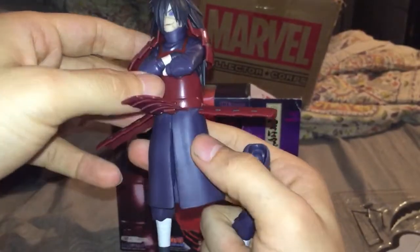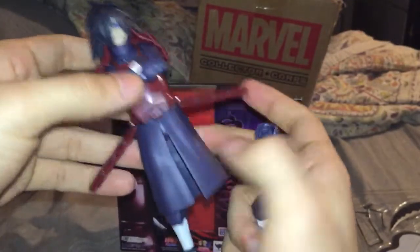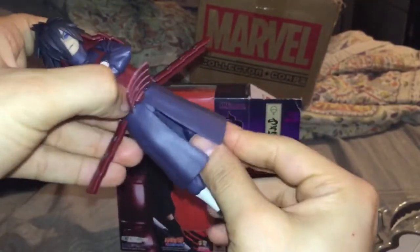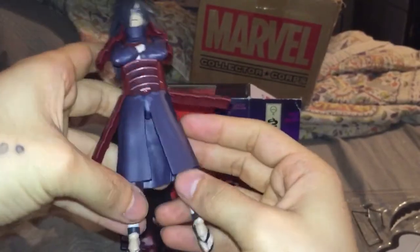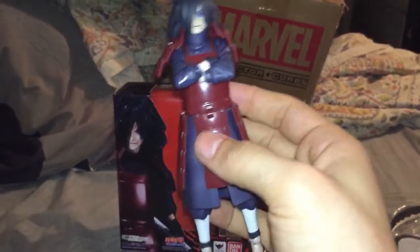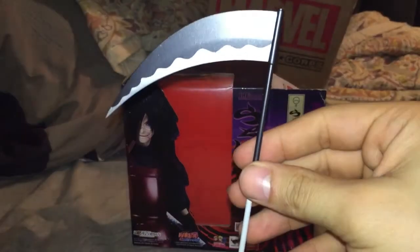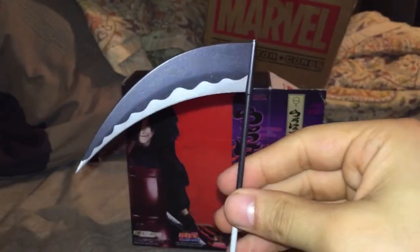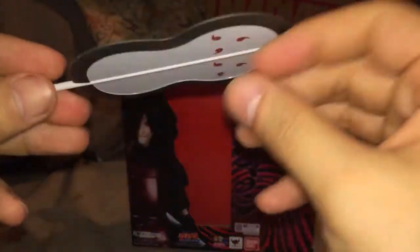I'm recording while looking through the screen so it feels a little weird instead of just looking at my hands. I'm gonna pose this guy, take some pictures, and show it at the end of the video. Once again, shoutout to Curtis for hooking me up with this. I'm gonna jump into the diorama now - I actually forgot to show off the weapons, but this is one of his weapons.